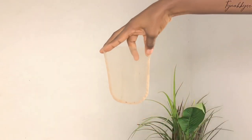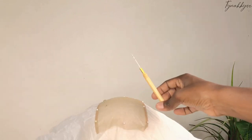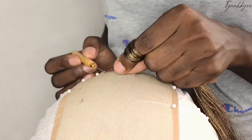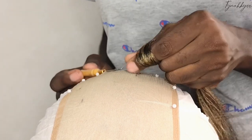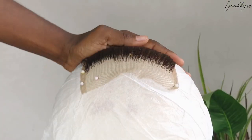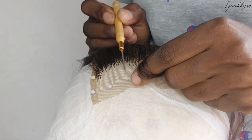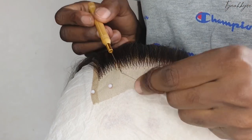Je vais faire ma closure avec cette tulle 4x4 que j'ai mis sur ma tête à perruque, toujours avec le même crochet. Je vais venir accrocher mes petits cheveux — vous connaissez déjà le processus. Je viens accrocher mes petits cheveux jusqu'en haut. Quelques heures plus tard, j'ai avancé et je continue à accrocher mes cheveux plus finement sur le devant.